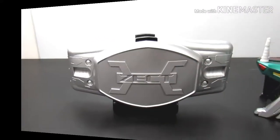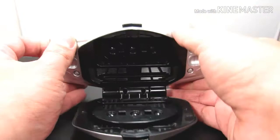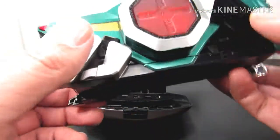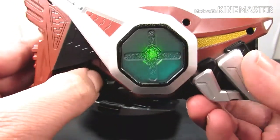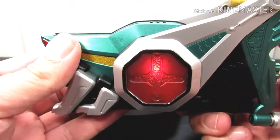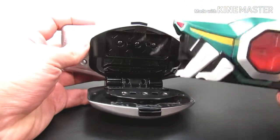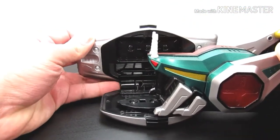Now let's actually test the sounds. So let's do the henshin — I'm going to put it open like this. The first sound you'll hear is when you turn it on. To lock it in for Kick Hopper, you've got to really hit it hard because sometimes it doesn't register.